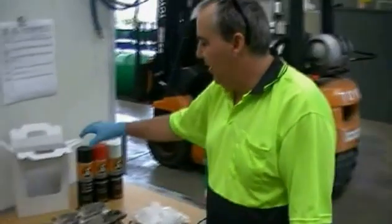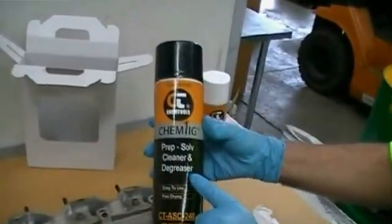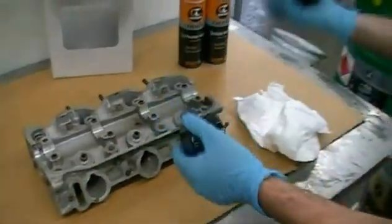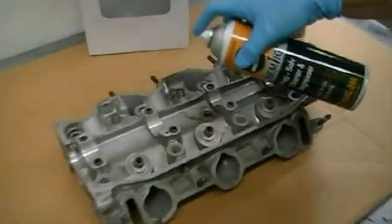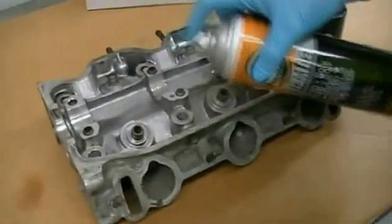OK, we're going to start with the prep solve, which is the cleaner and degreaser, which is going to remove any gunk and grime on top of our cylinder head. The way we use this, we're going to spray it on — and as you can see, that's dislodging any garbage.